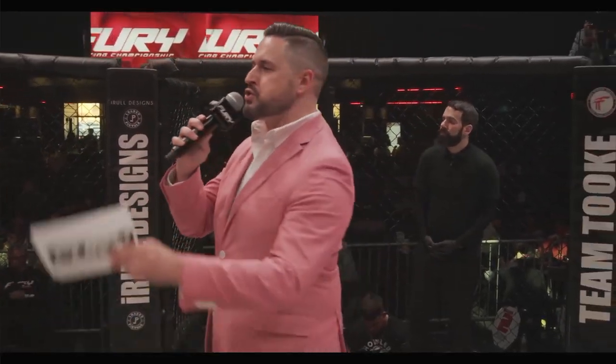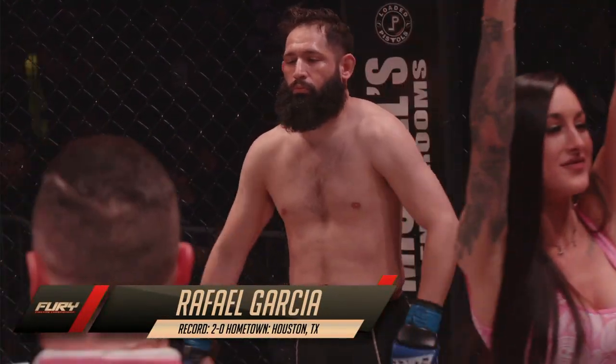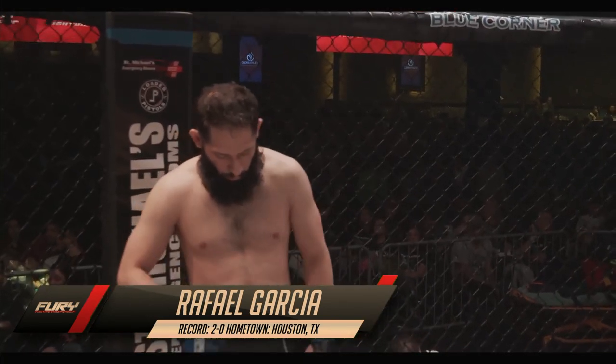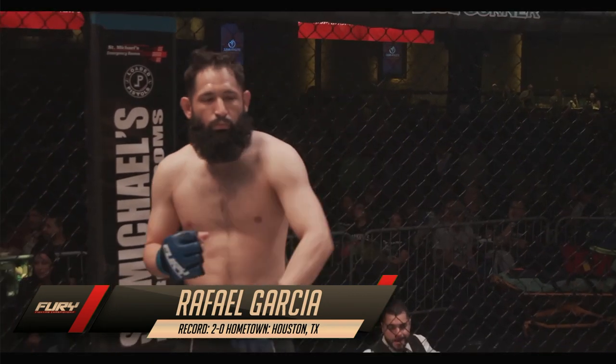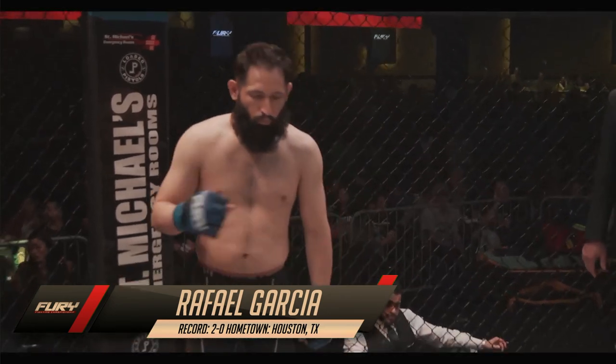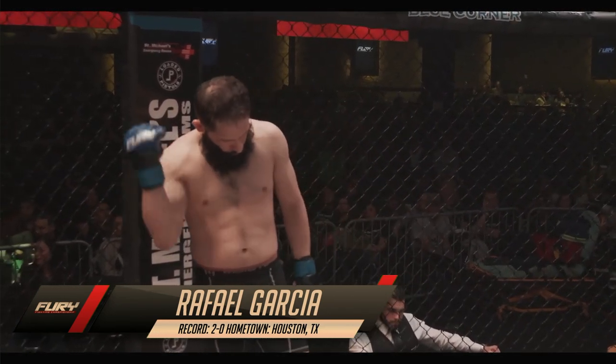Introducing to you first, fighting out of the blue corner. This freestyle fighter stands five feet six inches tall and he weighed in at 142.6 pounds. Fighting out of Houston, Texas. His amateur record stands at two wins, no losses. Here is Rafael Garcia.